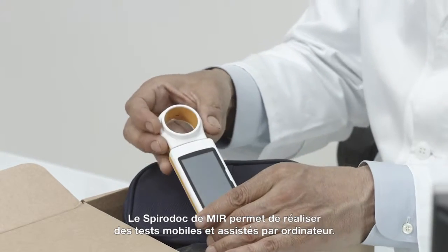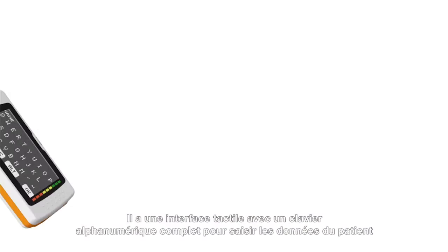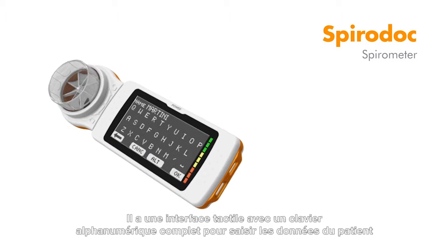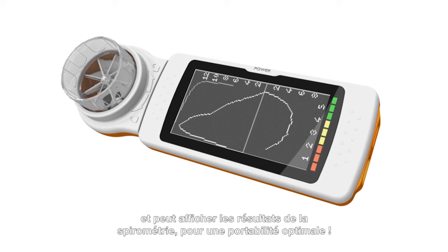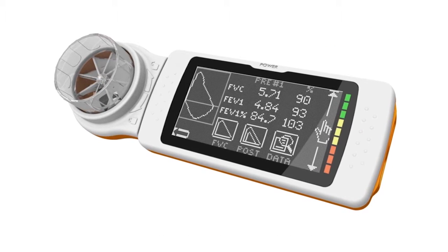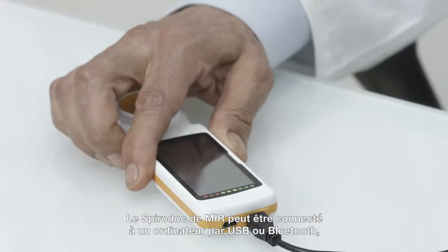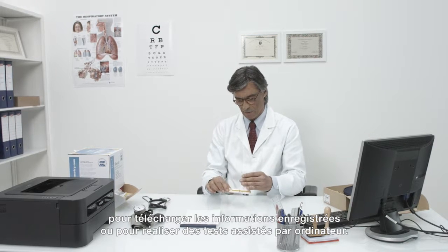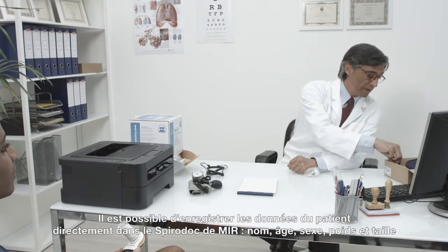The MIR SpiroDoc enables portable and computer-based testing. It has a touch-screen interface with a complete alphanumeric keyboard for patient data entry and can display spirometry results, which provides the utmost portability. The MIR SpiroDoc can also be connected to a computer via USB or Bluetooth to download stored information or for computer-based testing.